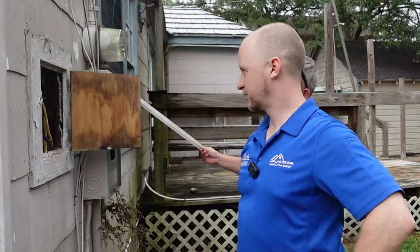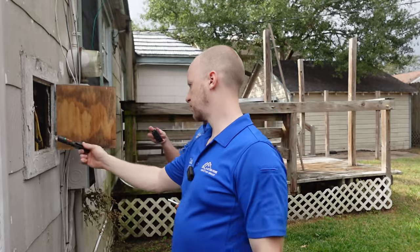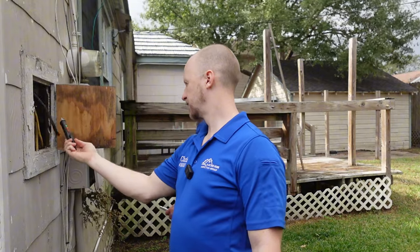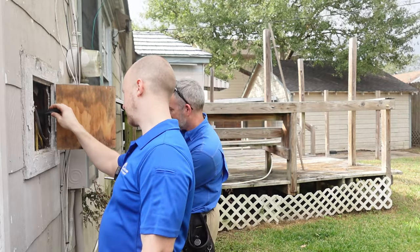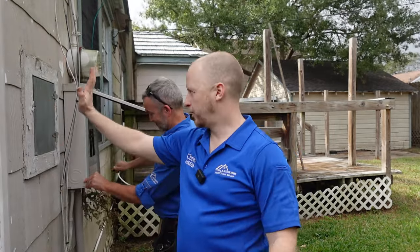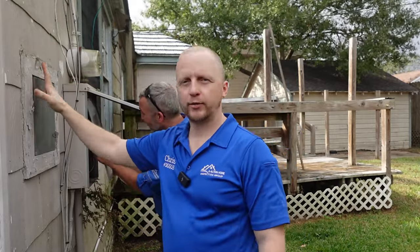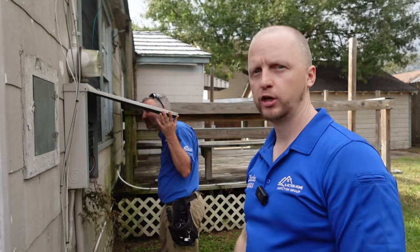There's a special junction box here. There's a chance that we have new Romex wires attached to old knob and tube in the attic space on these older properties — that's something you really want to keep an eye out for on older houses. That's what actually causes houses to burn down.